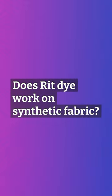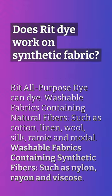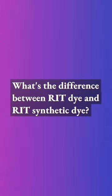Does Rit dye work on synthetic fabric? Rit All-Purpose Dye can dye washable fabrics containing natural fibers such as cotton, linen, wool, silk, ramie, and modal, as well as washable fabrics containing synthetic fibers such as nylon, rayon, and viscose. What's the difference between Rit Dye and Rit Synthetic Dye?